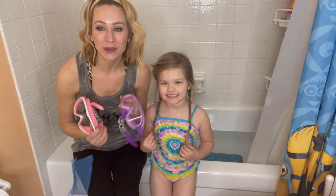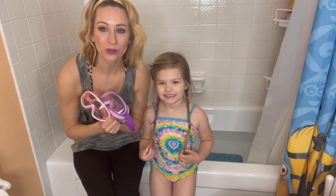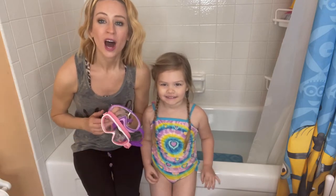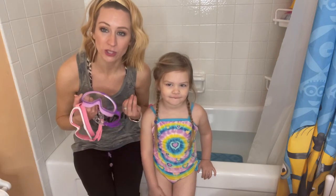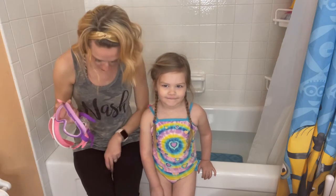Hi you guys, we're here and we are going to be reviewing these swimming goggles. We are not at the pool because it is getting ready to be pool season, so we got these and figured we would try them out in the bathtub to see how well they work.